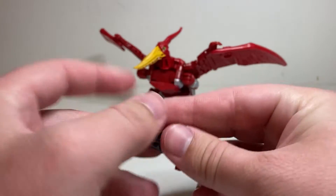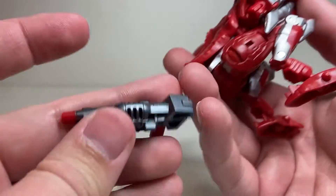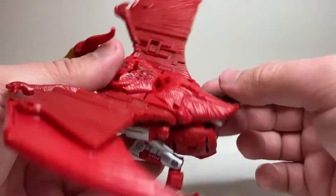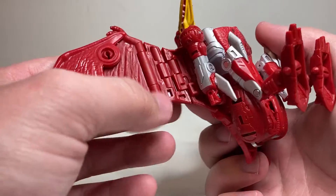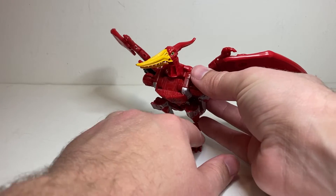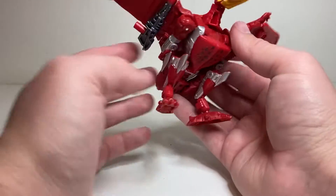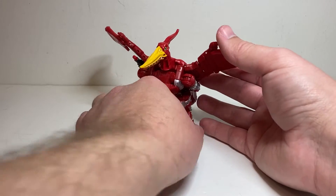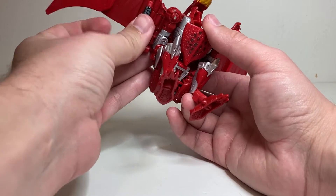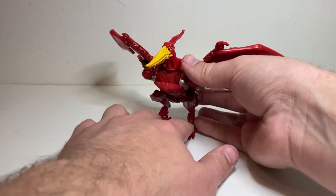He also comes with his gun. For storage, he's got little slots that correspond to little tabs on the gun, and you can store it like that. It also has similar slots on the underside of the wing, so you can tab it in there. While it's not completely hidden away, it is a lot more out of the way, which I'm content with. It maybe hinders the wing articulation a little bit and it falls off sometimes, but I think that's a pretty good solution.